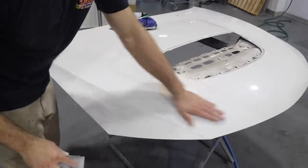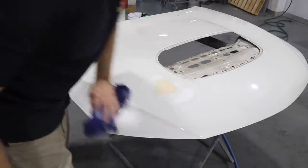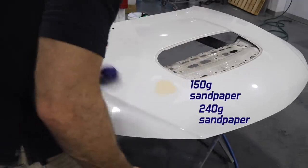Before we put primer on, it's important to step up the grits until we get to 240 grit. I've started with 80, now I'm going to go 150 grit, and then finish with 240 grit.